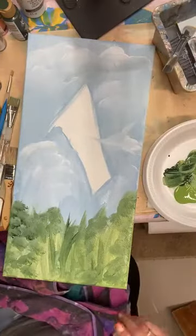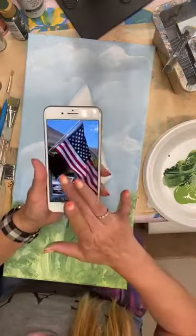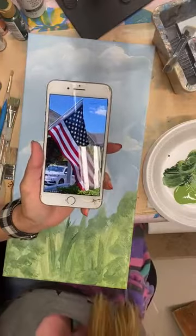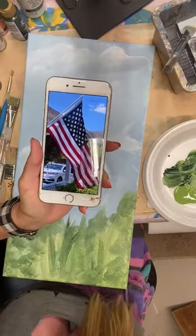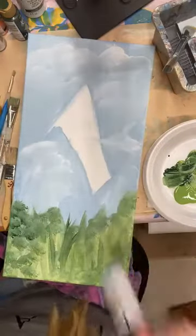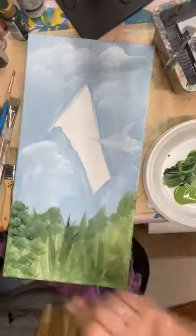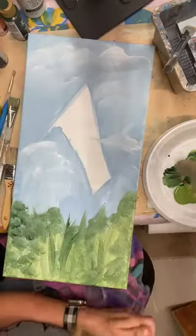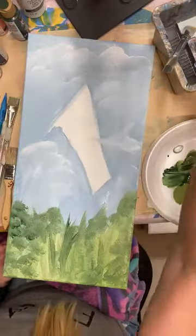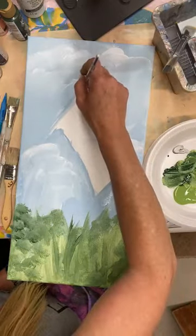We're going to start with our flag. I'm going to pull up that picture again — we have our flag with the blue field and the white and red stripes. This one's kind of blowing in the wind a little bit, so I'm going to need those to bend. I've changed my mind a little bit — I'm going to put the pole in first with a little silver. I'll grab a smaller brush and just pick up a little silver metallic.